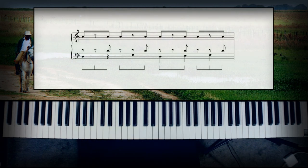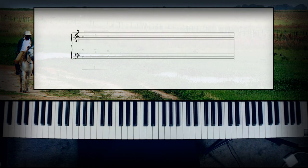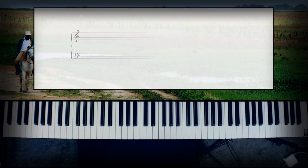Now that we understand some of the main rhythmic ideas used to create this arrangement, let's get to it.